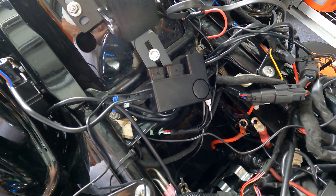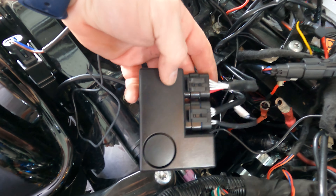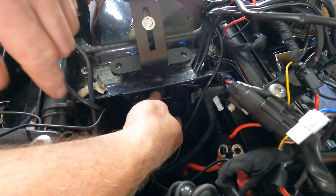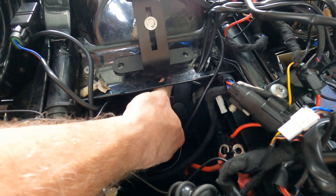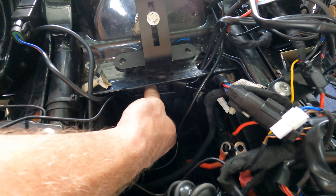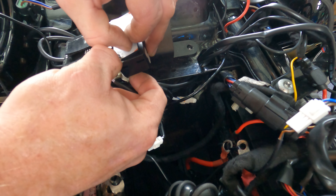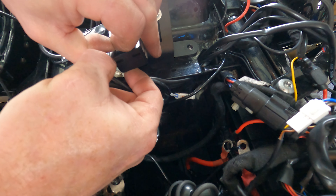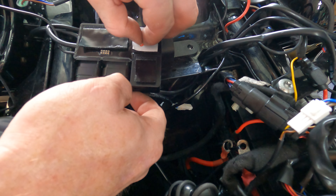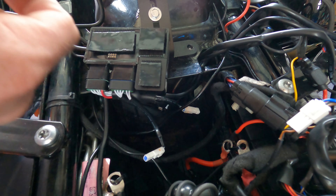I'll show you where it ends up rather than watching me physically do it. I ran it through here — the clips clip right on, which is nice. Now I'm mounting this underneath and feeding the wires back through. I'm putting velcro on the back of the module. Probably should put the backing on first and then slip the module on — but you guys can learn from that mistake. I am no expert, I just like to work on my bike. I have extra velcro on hand just in case.